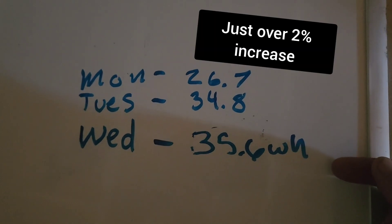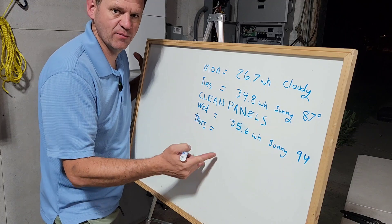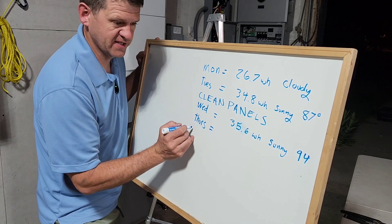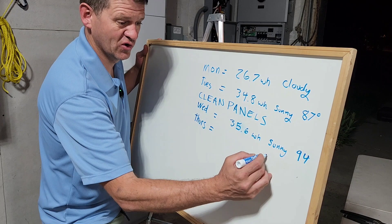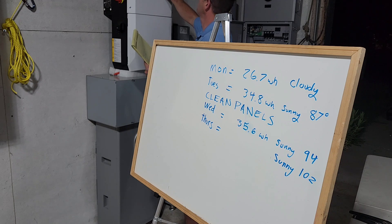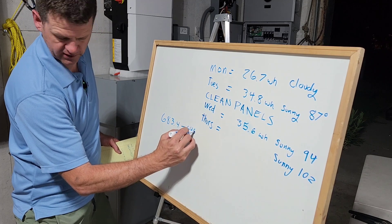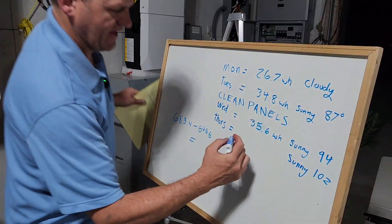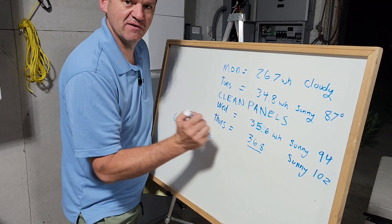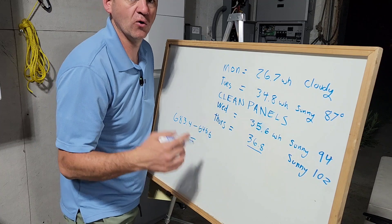So not a whole lot more. I went ahead and gave it another day to run just to get another data point. Between the two days, it is about a 2.5% gain. This second day was actually 102 degrees, so we might lose a little bit of efficiency. The watt hours came in at 683.4, and the previous day's watt hours were 646.6 — that gives us 36.8 kilowatt hours. So that's a little bit better jump than I was expecting, but maybe the air was a little bit more clear. It does look like I'm consistently getting a little bit more with clean panels.